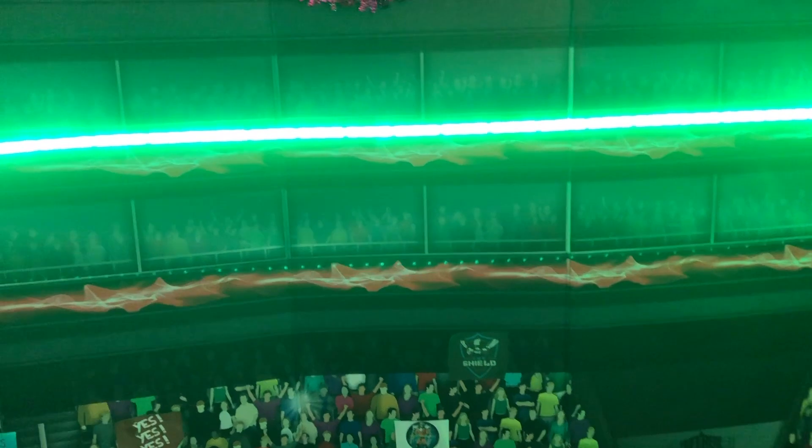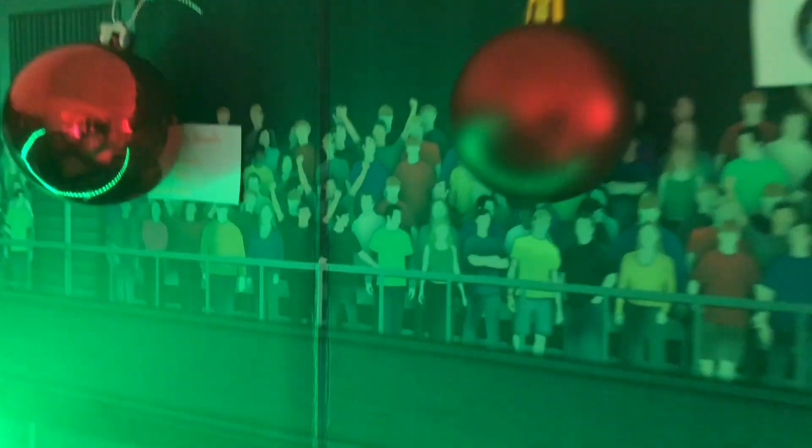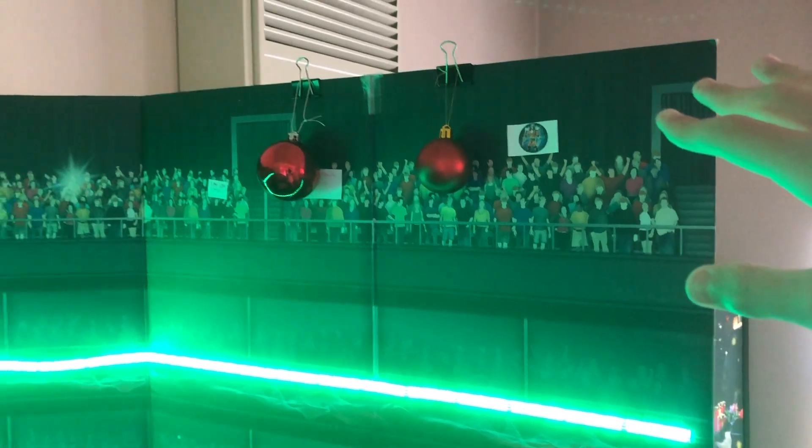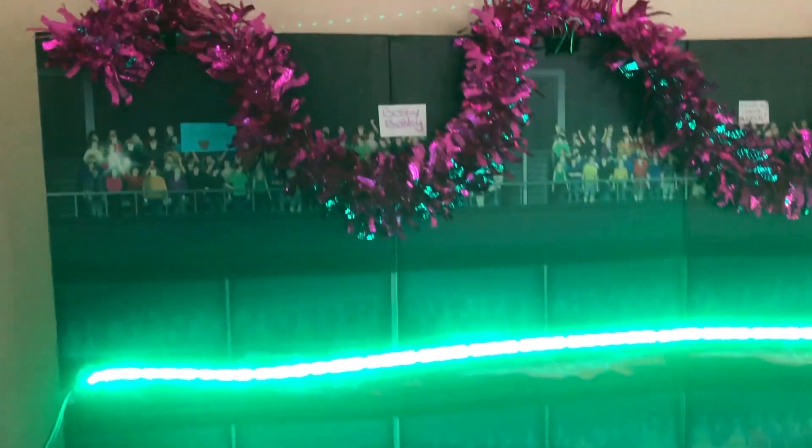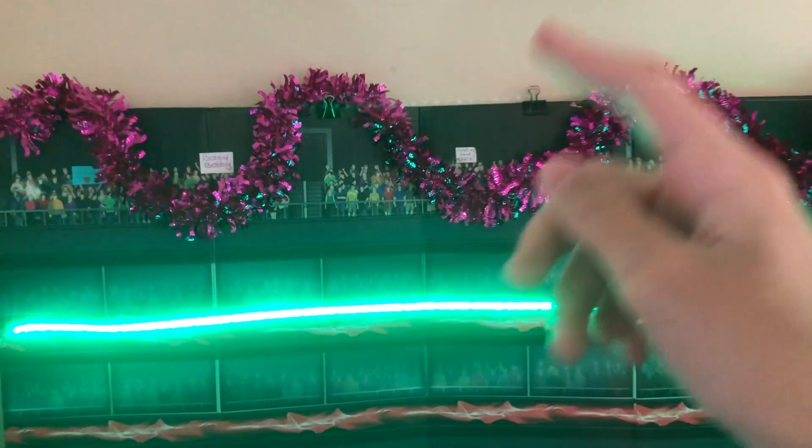The other things we have are some Christmas ornaments. We got two right up here — just two, because this little streamer thing didn't go all the way to the end, so I thought why not put some stuff there, put some balls up. And over here we have this little streamer thing — I'm not sure what it's called, but they usually go on Christmas trees and I thought why not put it up on the arena to make it more Christmassy.